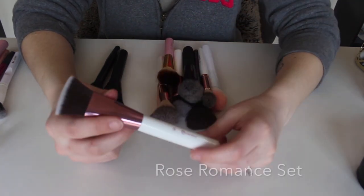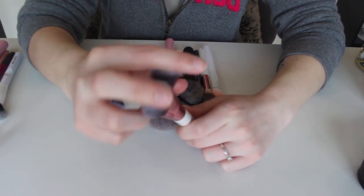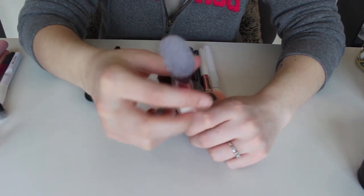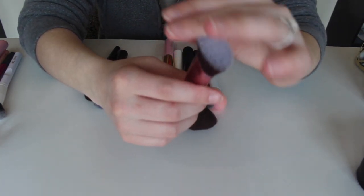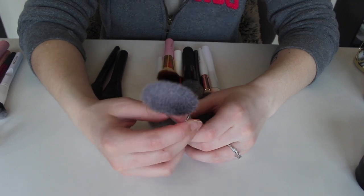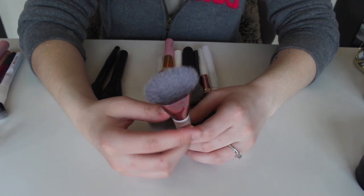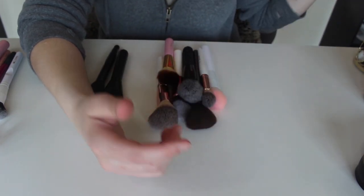This right here from that same set is the number four — it's a flathead brush, I think meant for contouring or something. I actually haven't used this at all, so I think I'm going to keep it, try to use it, and if I don't use it I'm going to get rid of this one as well.